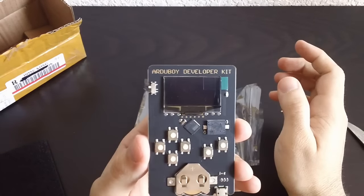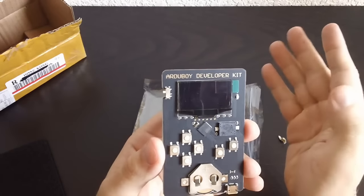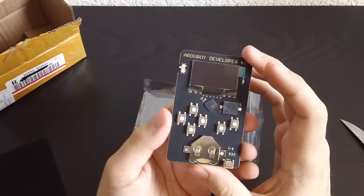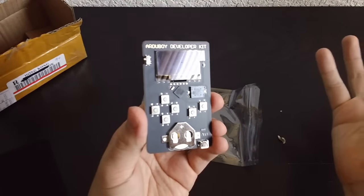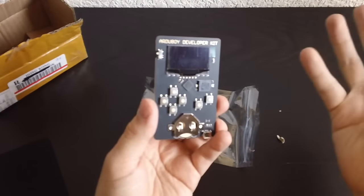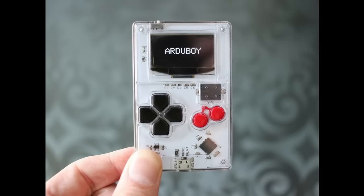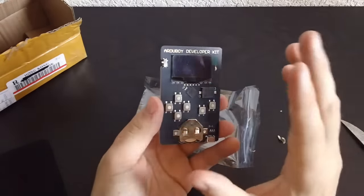Look at this - this is an Arduboy dev kit. This is sort of like a little Game Boy, a little tiny Game Boy which works on a battery. The final product that I ordered on Kickstarter will not have an external coin battery like that. It's a little Arduino - I don't know what you'd call it - kit, computer, whatever you want to call it. It's shaped like a Game Boy. This is not the way it's going to look when my Kickstarter reward comes in. This is a dev kit - it's very bare bones.